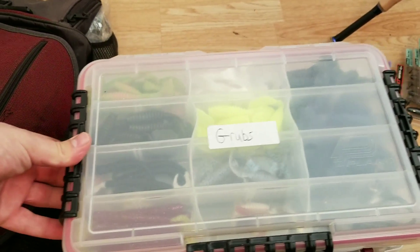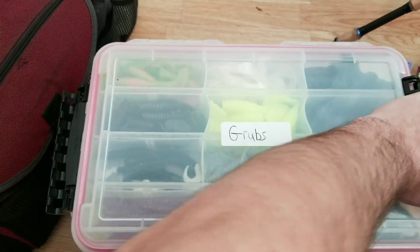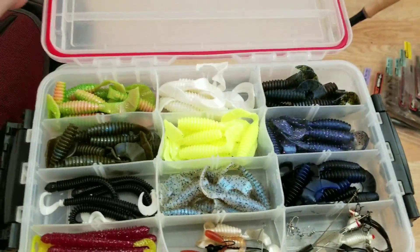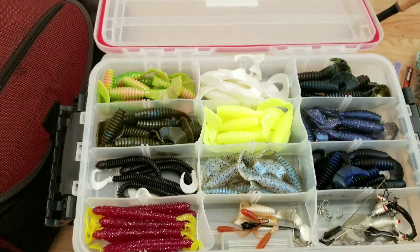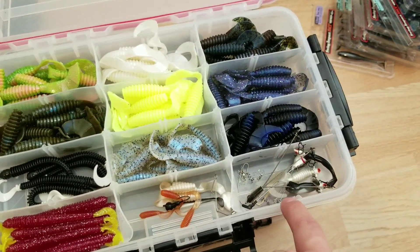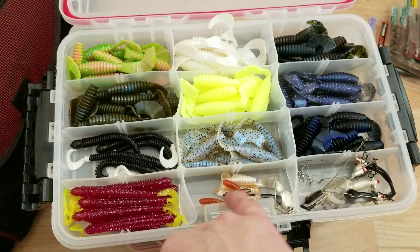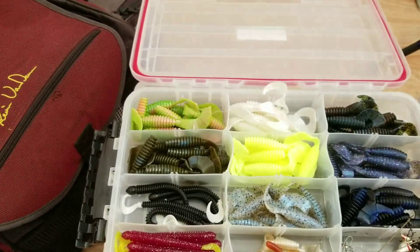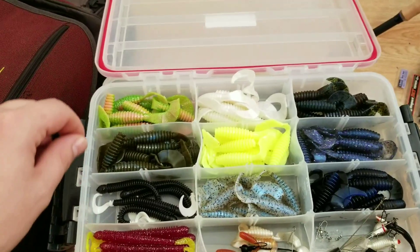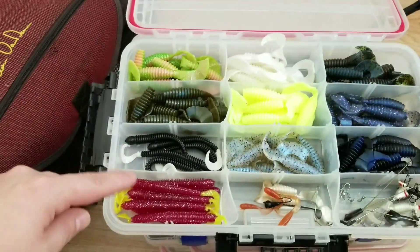Here we got some grubs. I don't fish grubs too often unless I put them on the back of swim jigs, spinnerbaits, stuff like that. There are also a couple small A-rigs in there — the three-hook style beetle spins with really tiny grubs. The majority are Power Team Lures.